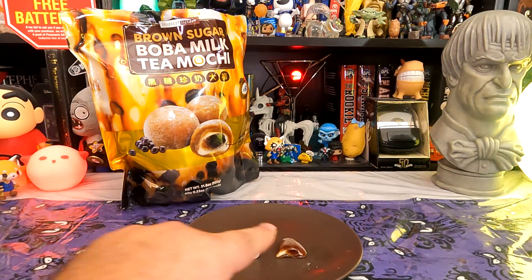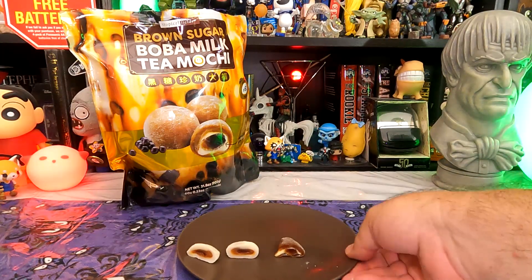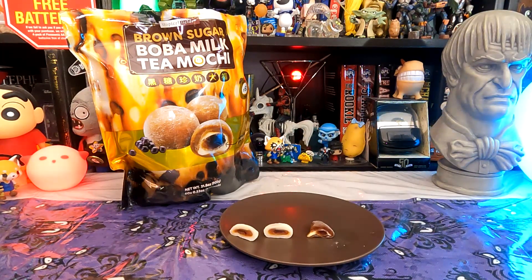Well, the back said the center was gooey — that was not a lie. The center is incredibly gooey, almost kind of a melt-in-your-mouth, very strong brown sugar flavor. Quite nice. Very nice.